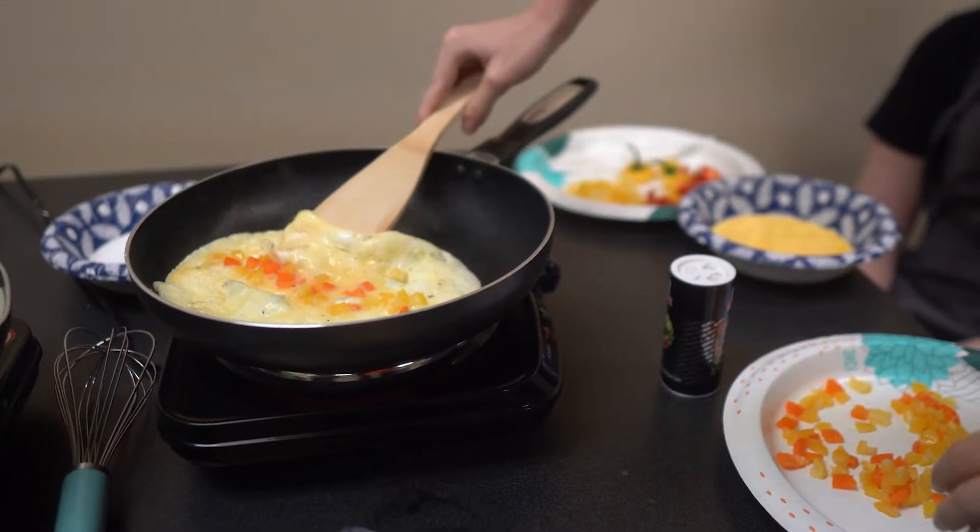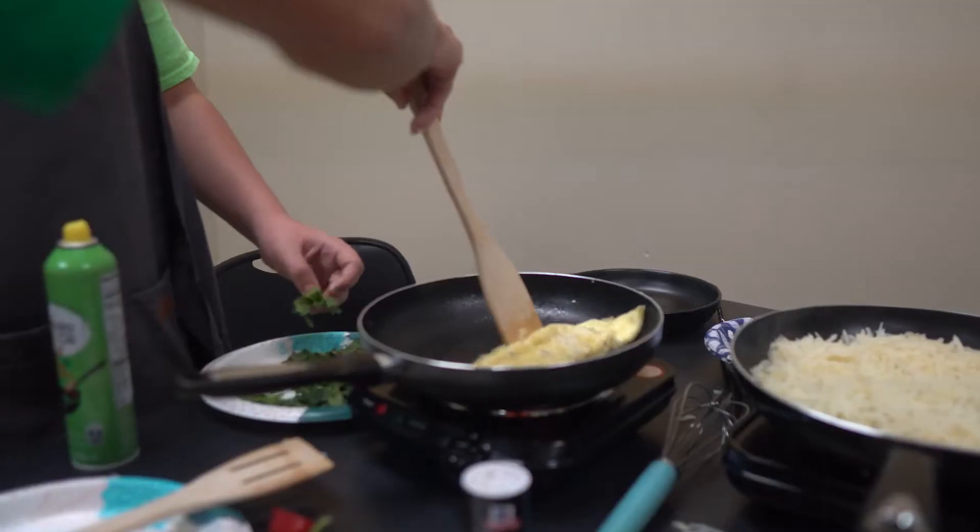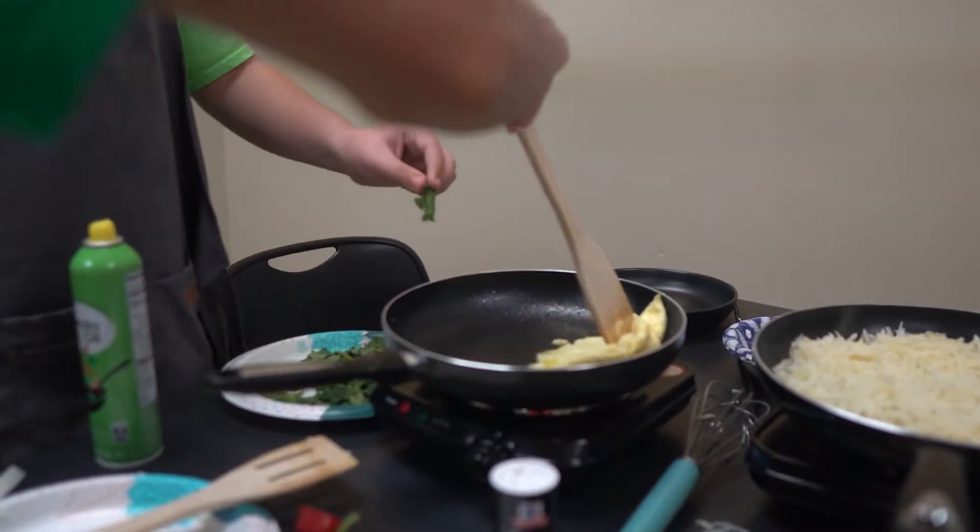Watch this. Like that? Unroll it really quick. You can put some on there. There you go.